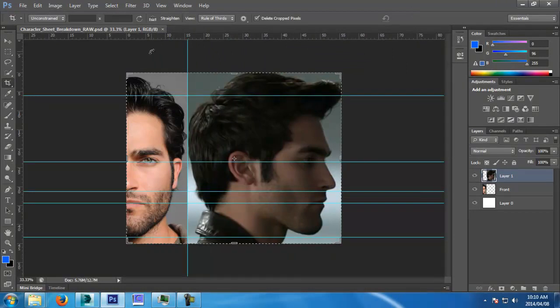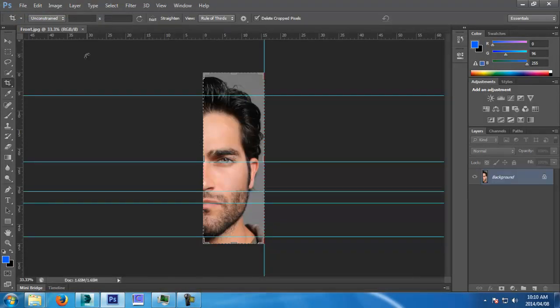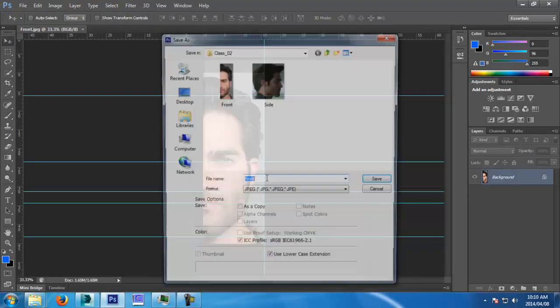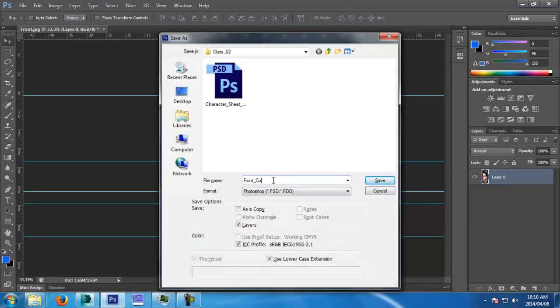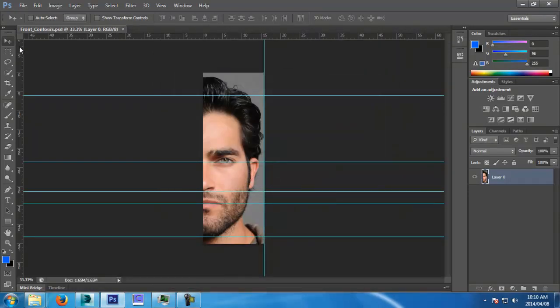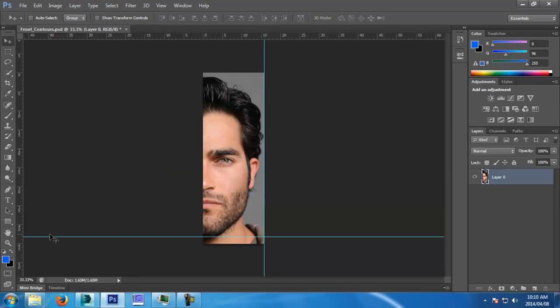Now we're just going to close this. What I want to do is quickly show you — if you need to — I'm going to open front and quickly save it as contours. I just want to give you an example of what the contours will do. When I mean the contours of the face, it literally follows the muscles of the face. Let's get rid of all these grids. I only know how to use Photoshop for what I use it for — removing red eye for my boss and texturing.